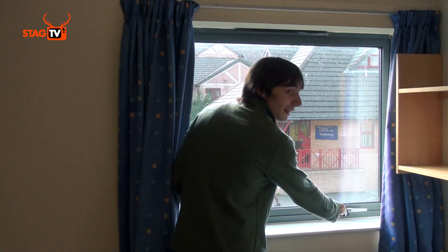To open the main window, you need to grab both handles in unison, lift them up and then push the window away.